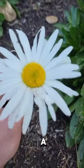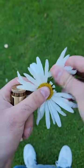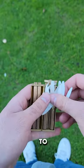What the heck is that? It's a flower packing device. Yes, it's for people who like to collect flowers.